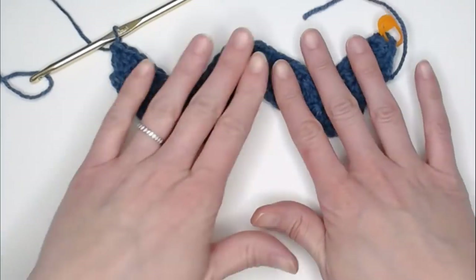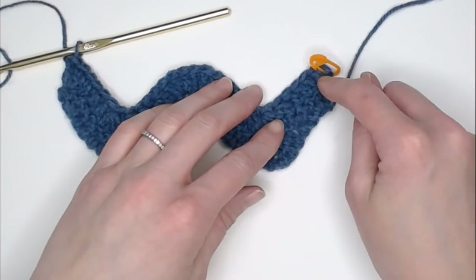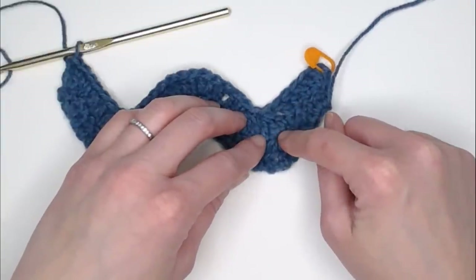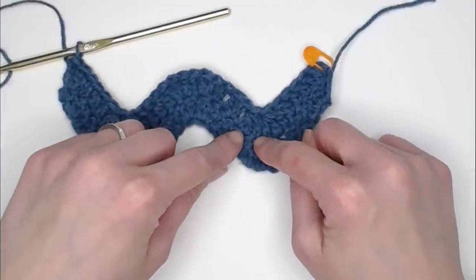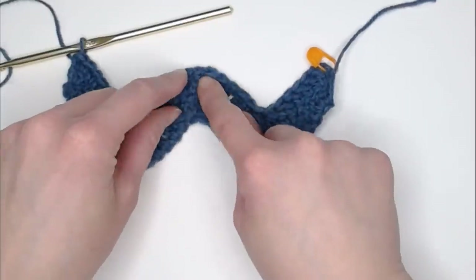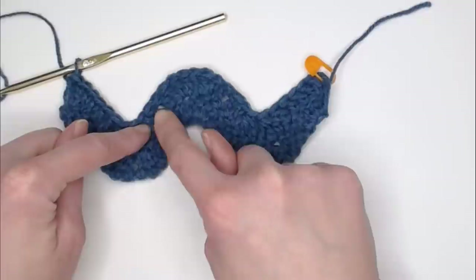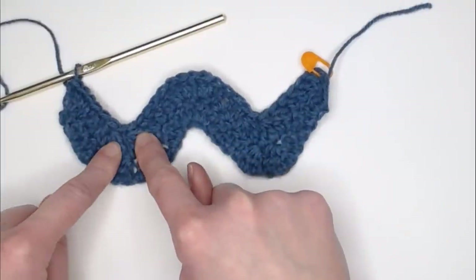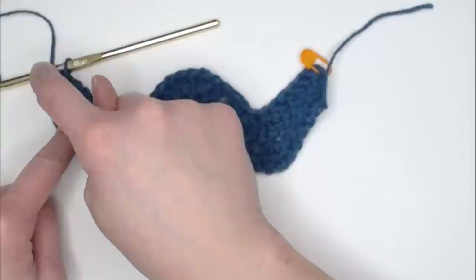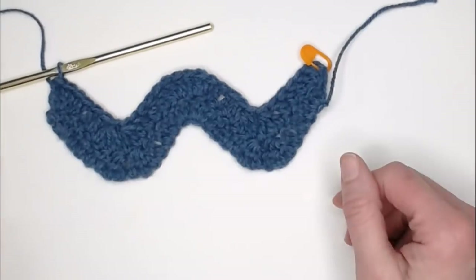Look at how it beautifully builds upon that wave. The repeat always goes: three double crochets in the same stitch, one double crochet in the next three, three double crochet tog, then reverse — three double crochet tog, one double crochet in the next three stitches, three double crochet tog. You will always end every row with three double crochets in the very last stitch.